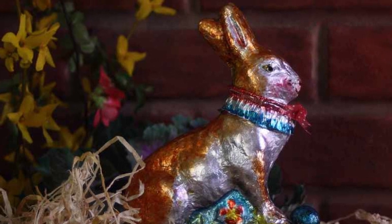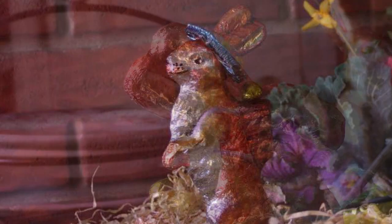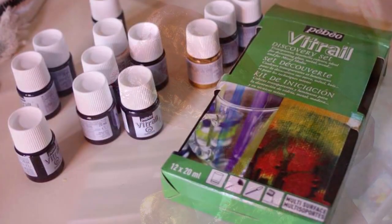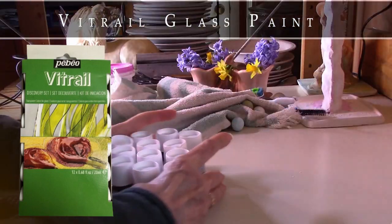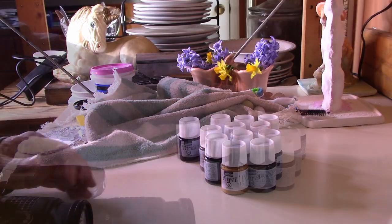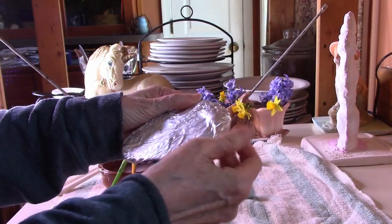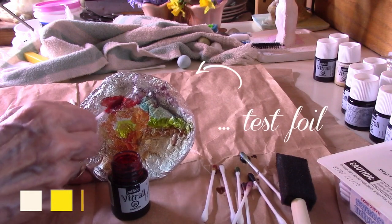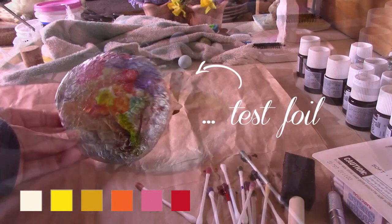Now watch how we turn this silvery bunny into a jewel with glass paint. We worked out our design first in a painting program, so we're going to show you the paints, then do a paint-by-number in this video if you'd like to try the same techniques step by step. This is the kit we started with — it's called Pebeo Vitail Discovery Set and it comes with 12 different colors. Vitail means stained glass in French. We made a practice pad of foil and went through all the colors one by one with cotton swabs. We had off-white, lemon, gold,